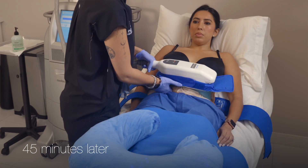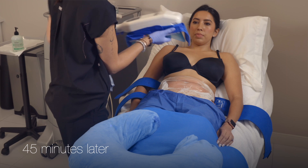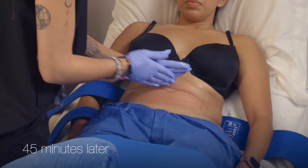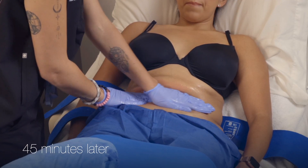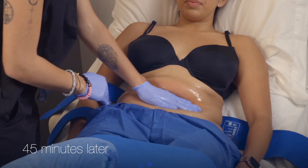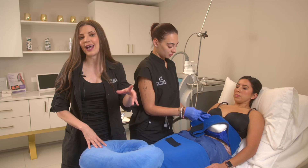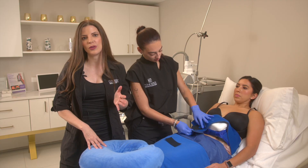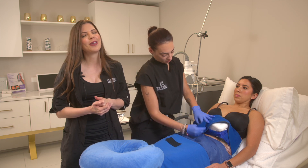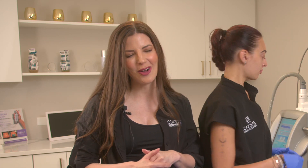At the end of 45 minutes, we will remove the applicator and do a two-minute manual massage. This massage is essential to the results. In clinical trials, they CoolSculpted half of the body with no massage and the other half with the massage. The side with the massage had 67% better results than the side without. So that massage is super important — not the most comfortable part of the treatment, but essential for best results.